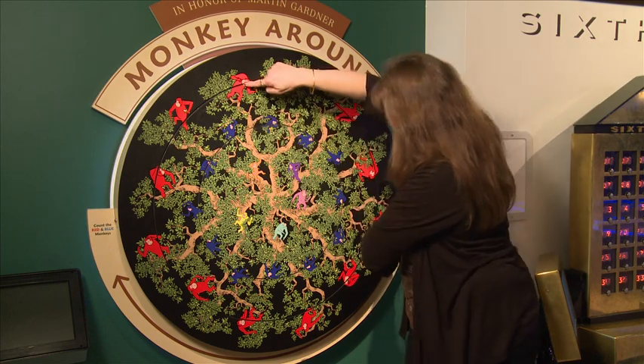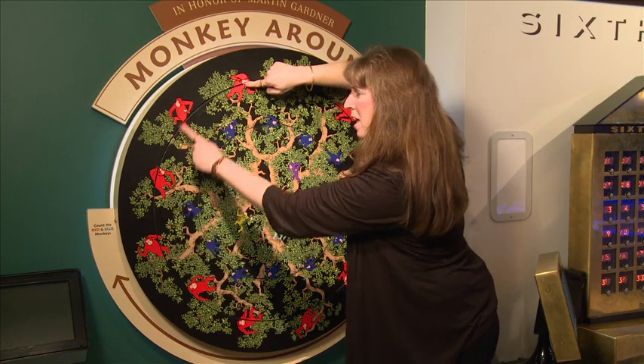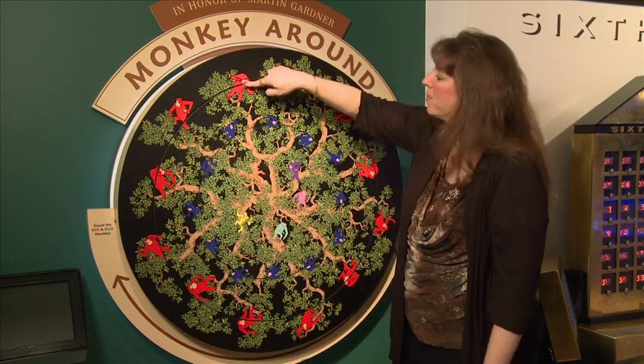1, 2, 3, 4, 5, 6, 7, 8, 9, 10, 11. Only 11 red monkeys.